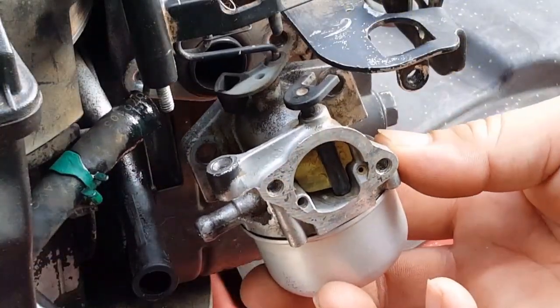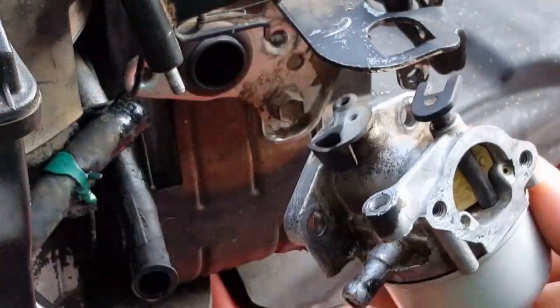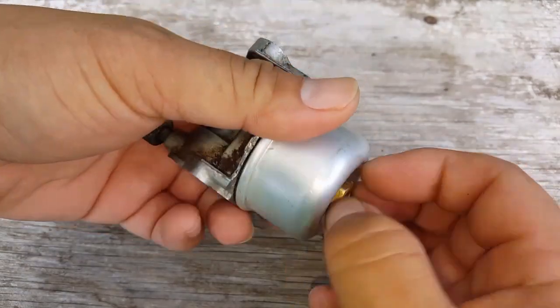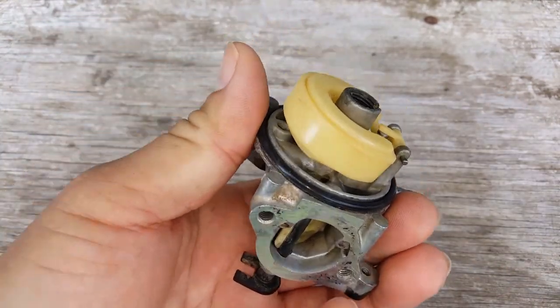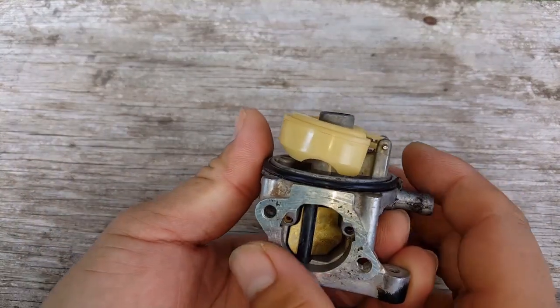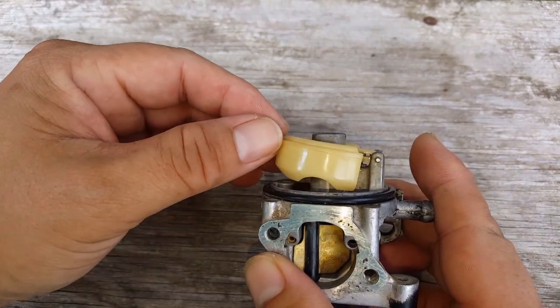That means it has to be a carburetor problem. Now if we take the bowl off the carburetor, we can see that the float is not parallel with the carb edge. That means that the needle seat has swollen and is restricting the float's motion and therefore restricting the gas flow to the bowl.